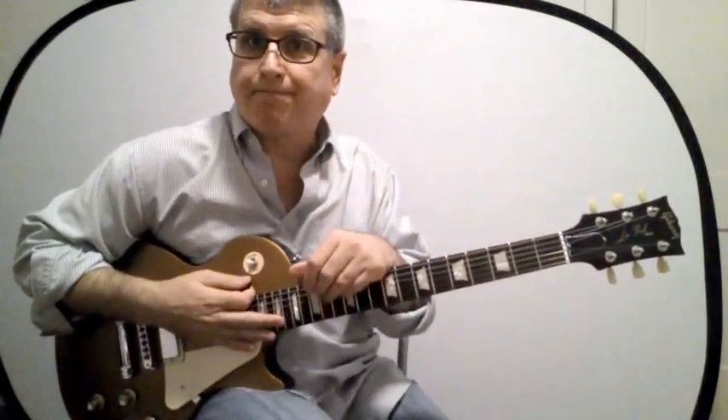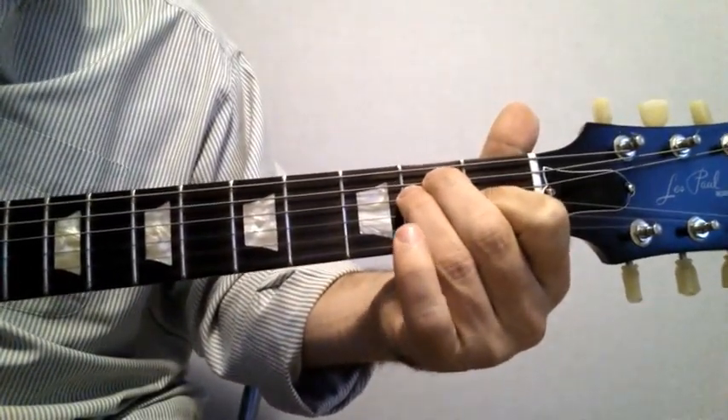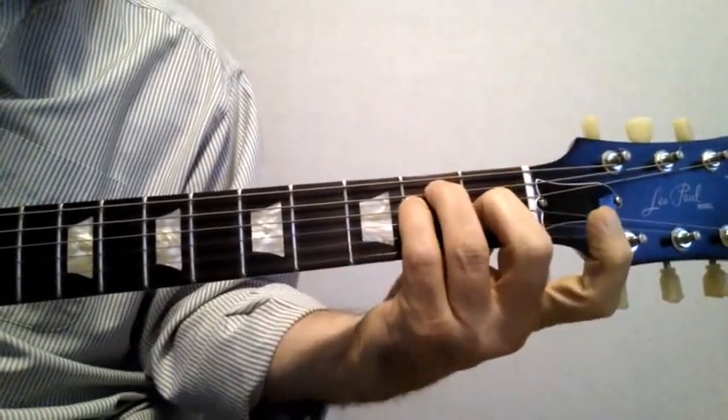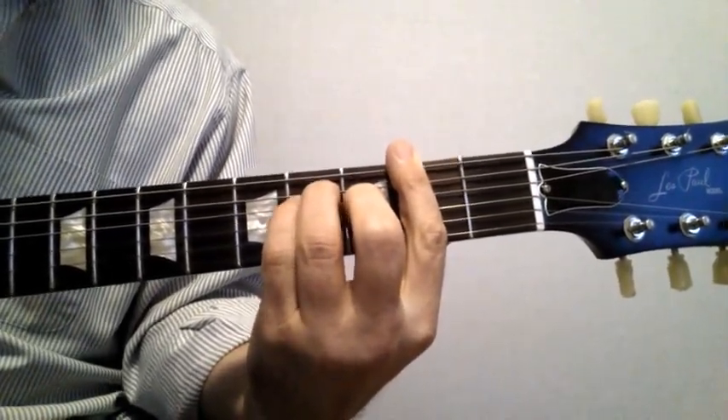Here it is close up — here's the E form. Here's the E form two frets up — this is an F# chord.